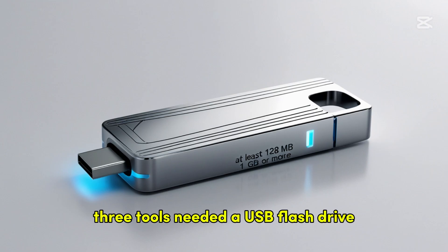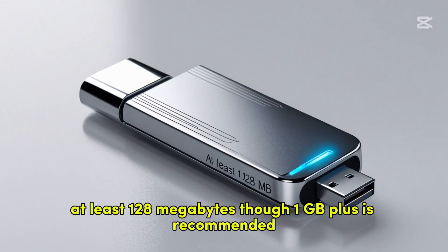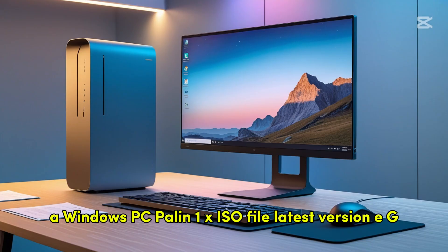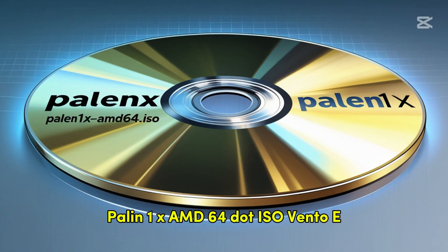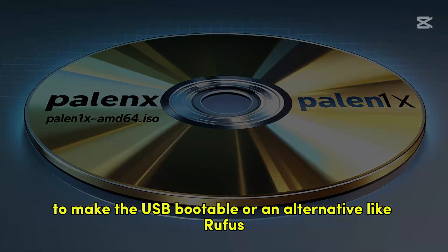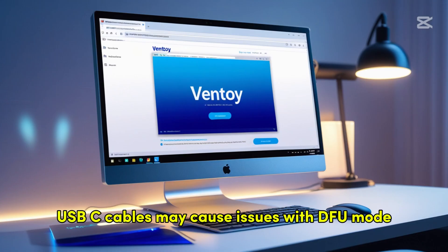Tools needed: a USB flash drive, at least 128MB though 1GB or more is recommended; a Windows PC; the Palin 1x ISO file (latest version, e.g. Palin1x-AMD64.ISO); Ventoy to make the USB bootable, or an alternative like Rufus; and a USB-A to Lightning cable — USB-C cables may cause issues with DFU mode.